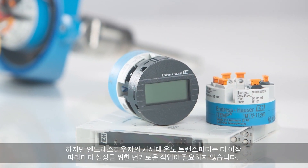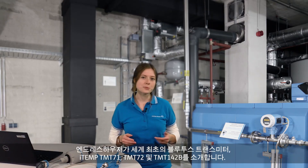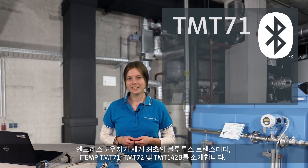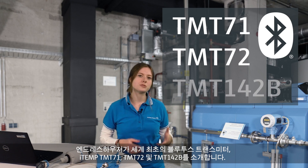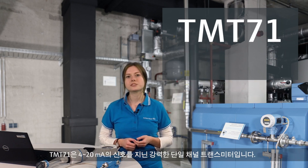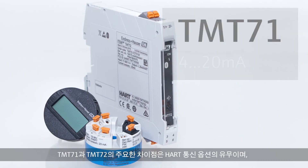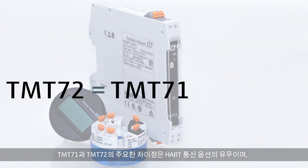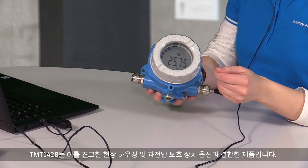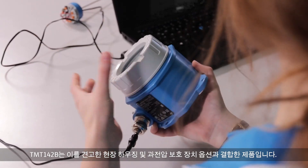With our new generation of temperature transmitters, that's a thing of the past. Endress+Hauser proudly presents the world's first Bluetooth transmitters: the TMT71, TMT72, and TMT142b. The TMT71 is a powerful one-channel transmitter with a 4 to 20 mA signal. The major difference between the TMT71 and TMT72 is optional communication via HART. The TMT142b combines that with a robust field housing and an optional over-voltage protection.